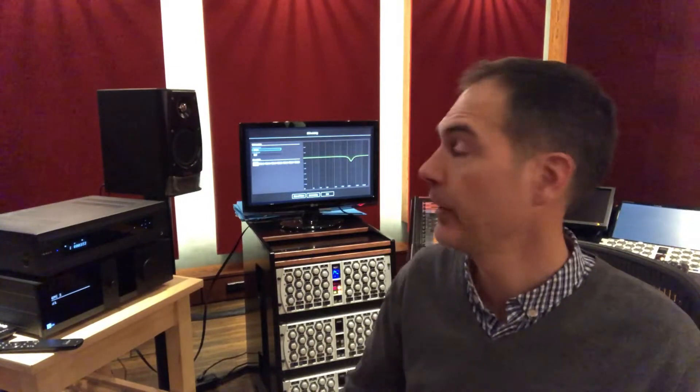Today I am testing a new surround processor made by Lyngdorf called the MP50. It's basically a preamp, a 16-channel preamp, and it also has 16 digital inputs so you can connect it to your pro system. It can decode all kinds of surround formats like Dolby Atmos, DTS:X, but also Auro 3D, which we use a lot here in the studio.